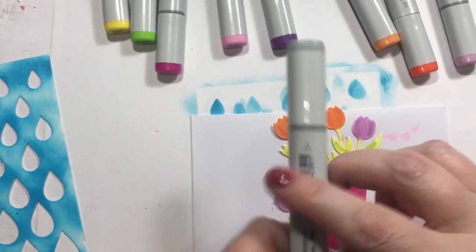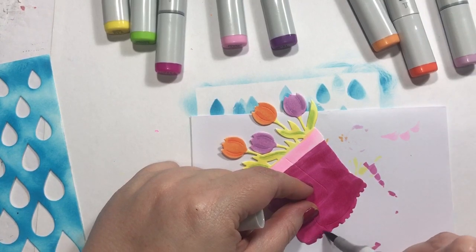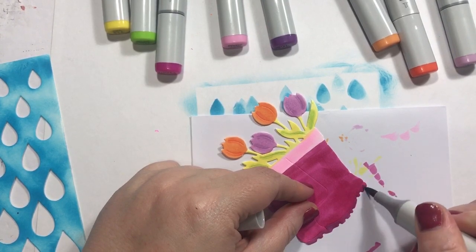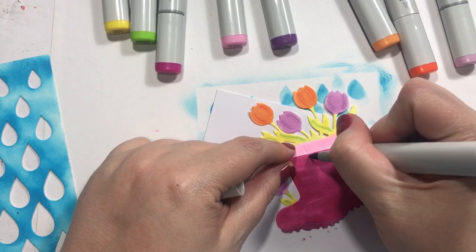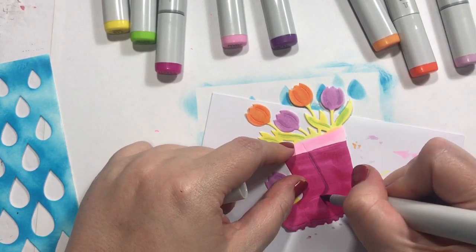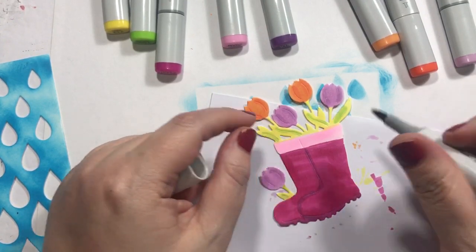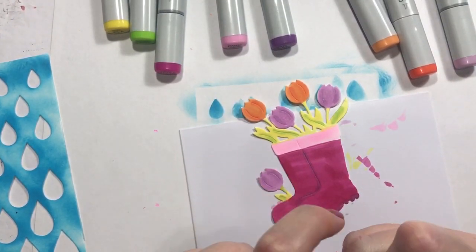I do have this gray that I was going to do the bottom of the shoes with — it's giving just a little bit of dimension or something to it. Let's try to trace this little embossed line. I hate to do it up there because it's going to look bad, but I don't know.